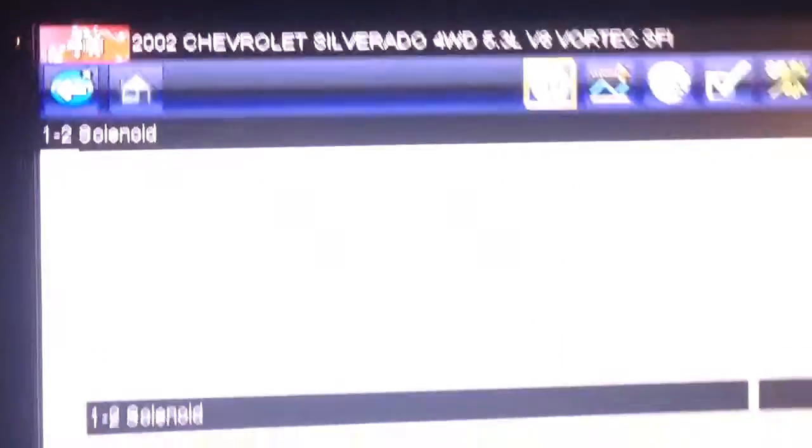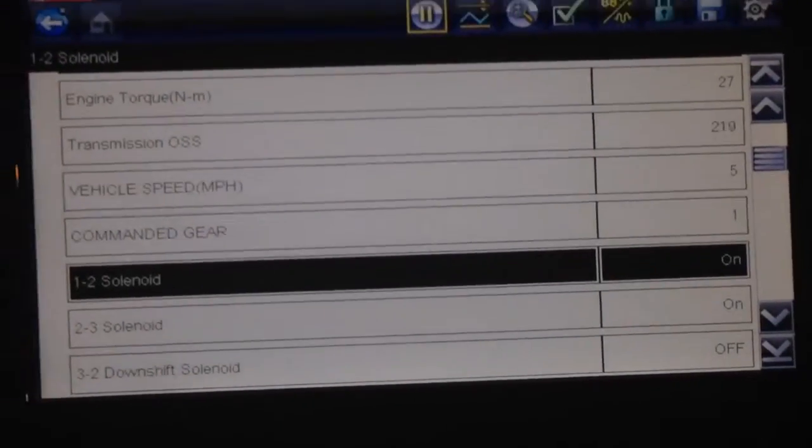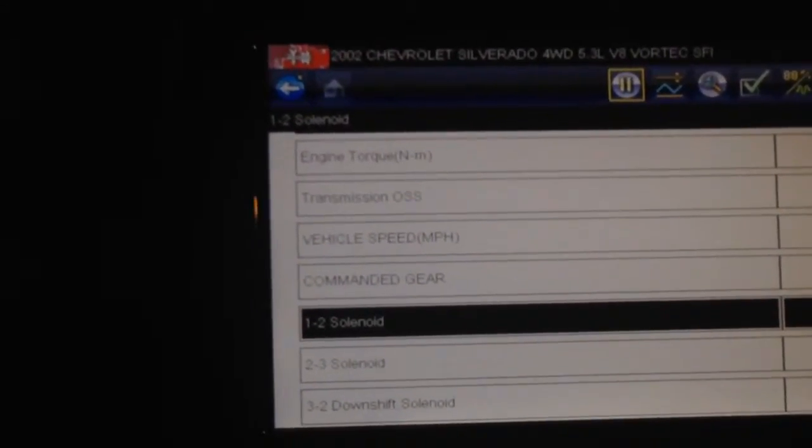That tells me that the electronics on this are fine. The truck has got no check engine codes. What's happening is the ECU is commanding the solenoids on or off, and the truck isn't shifting — it's staying in first. Which means this thing has got an issue with the transmission and it's not electronic.